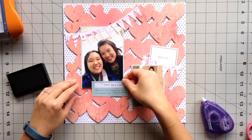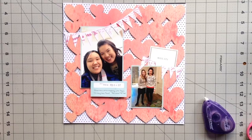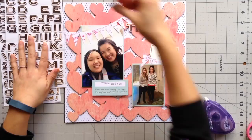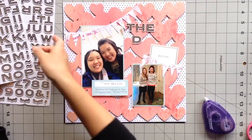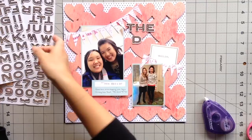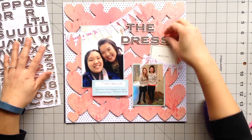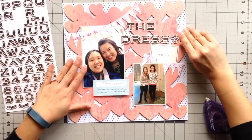For the title I wanted to use these gold thickers — I thought they were really pretty. I was thinking about using the title 'The Wedding Dress' but it was a little too long, so I ended up changing it to 'The Dress' and added a question mark and exclamation mark at the end, because we aren't sure if we found the dress but we were pretty close to finding something she likes. The punctuation gives that emphasis on the title. I ended up moving 'the' to center it over the 'dress' portion of the title.